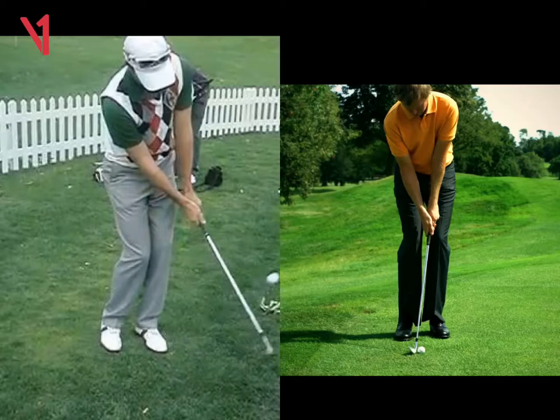When we come to this frame here, we can see the angle of the shaft and the angle of your left arm. You can see that line is broken, so you can definitely tell you're trying to loft the ball up in the air. You've just got to trust and use the bounce of the club to slide it under.